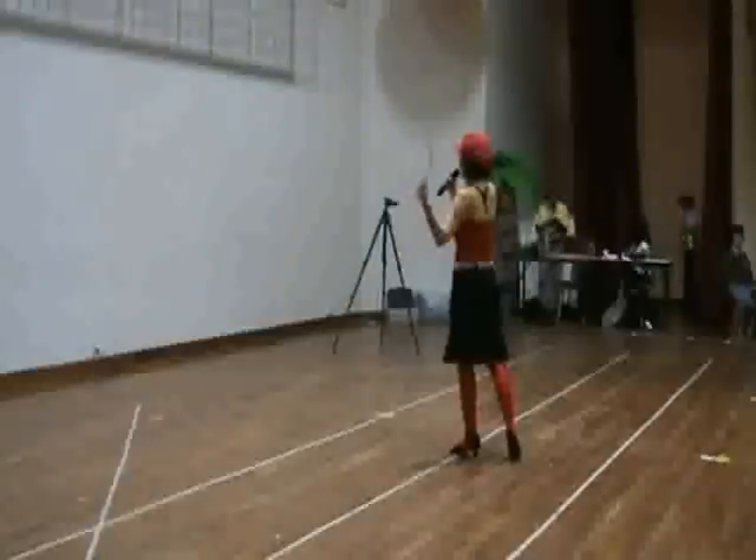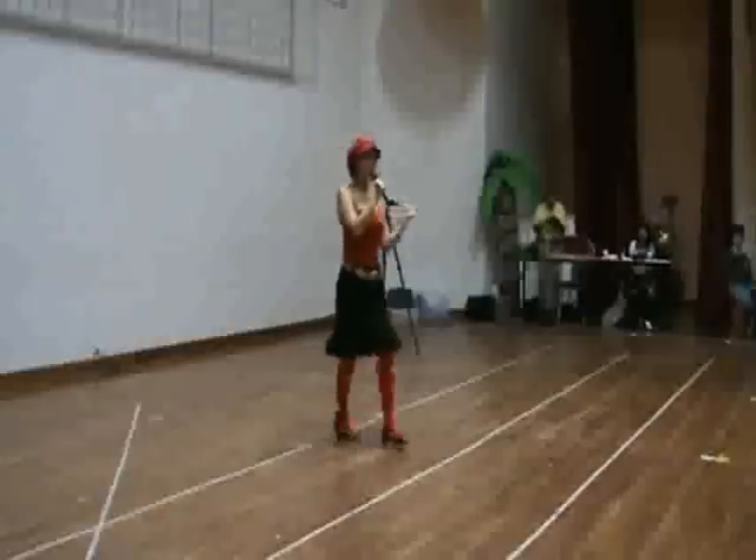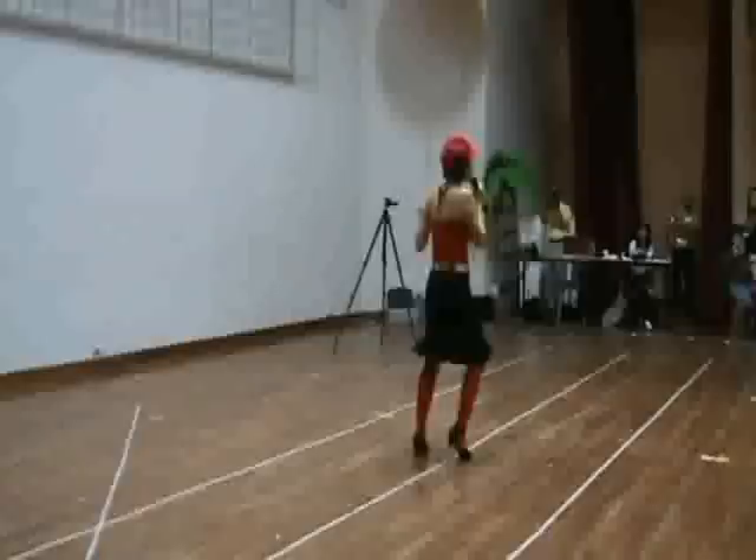Wait from the left. Say 7, go: 1 and 2, 3 and 4. Post the step. 7 and 8. 1 and 2. Take three and four. Post the step. And then turn.